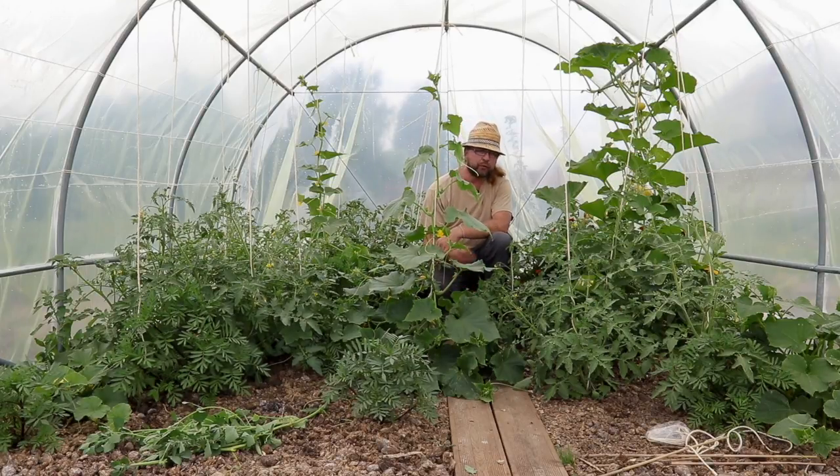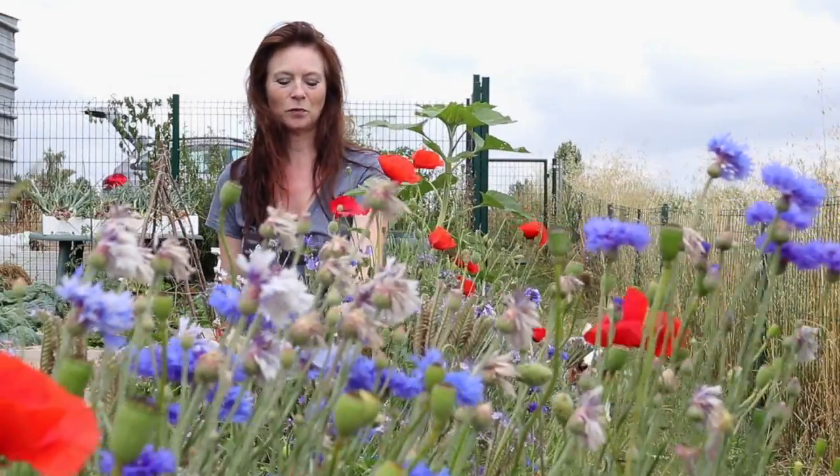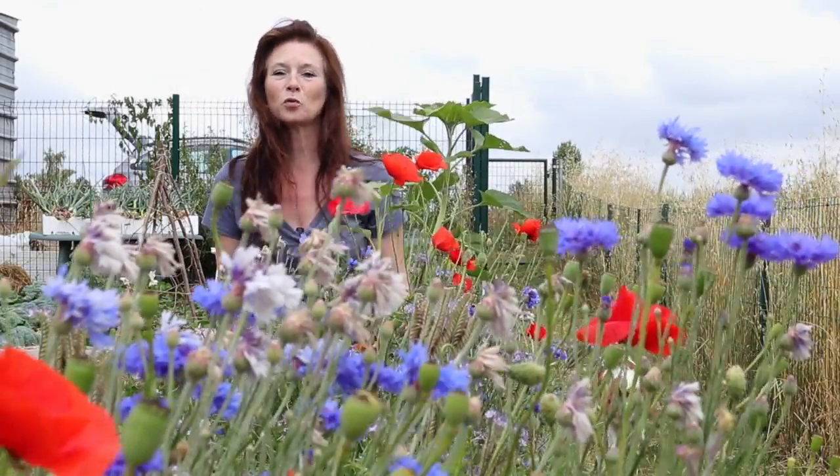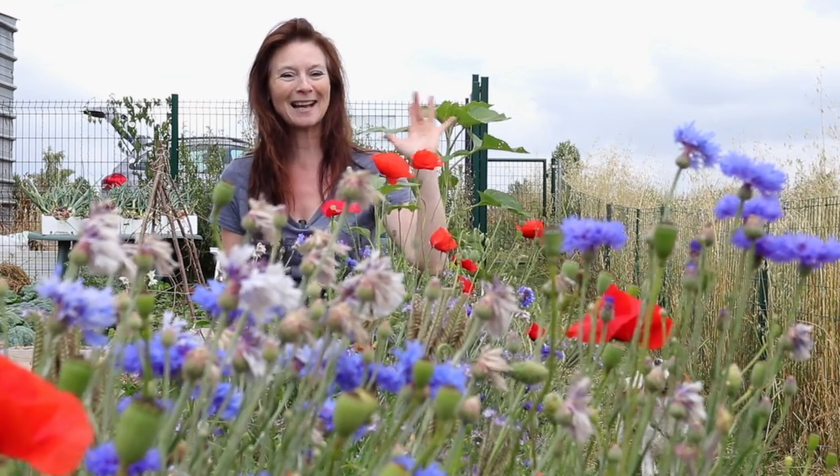Ce sera tout pour aujourd'hui. C'est de nouveau dans la serre que je vous quitte et je vous donne rendez-vous la prochaine fois au potager qui dit non. C'est au milieu de notre gazon fleuri qui évolue du bleu vers le rouge que je vais vous dire au revoir. À bientôt !